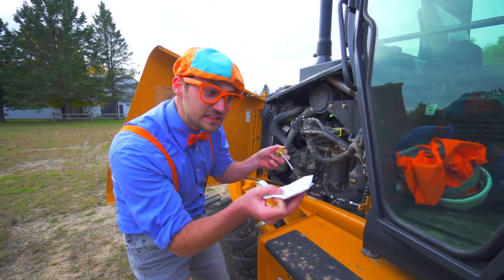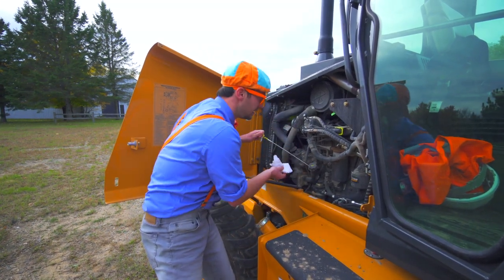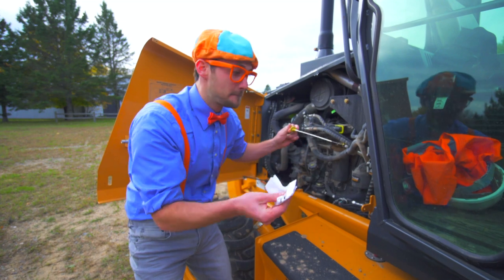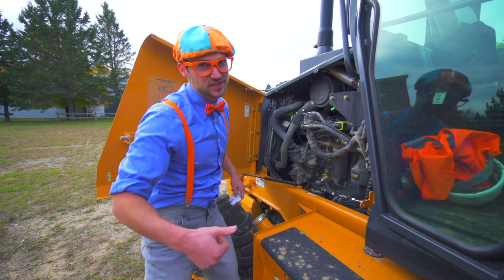First, you take out the dipstick. And then you put it back in. And then you check the oil. It looks perfect. Now that is what I call ground line serviceability.